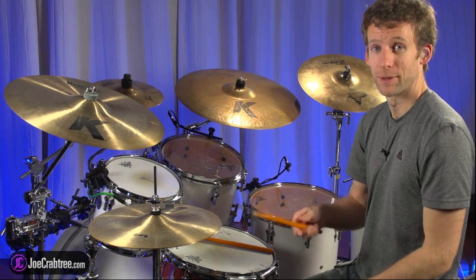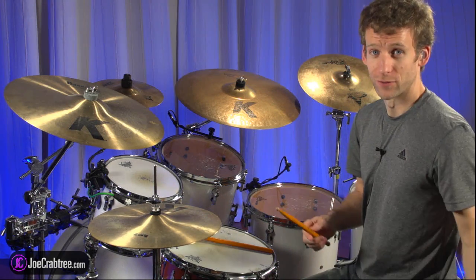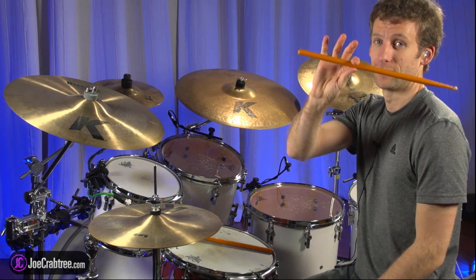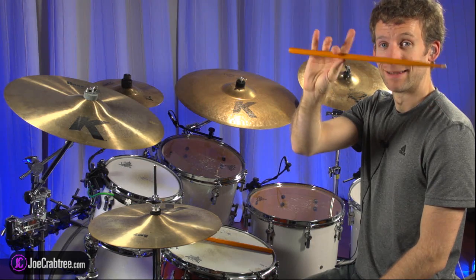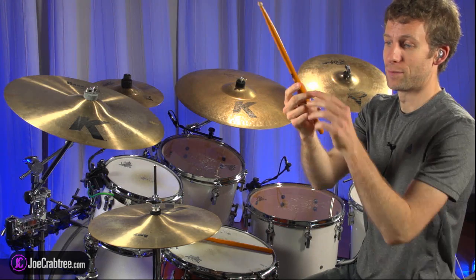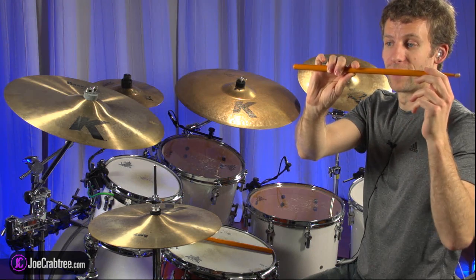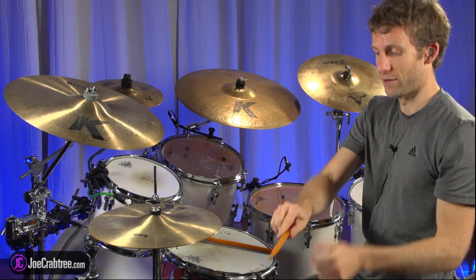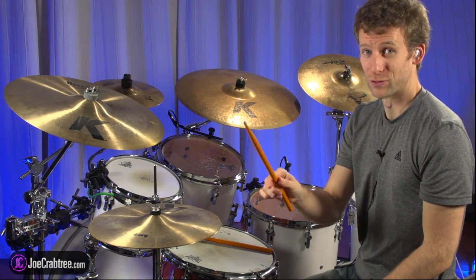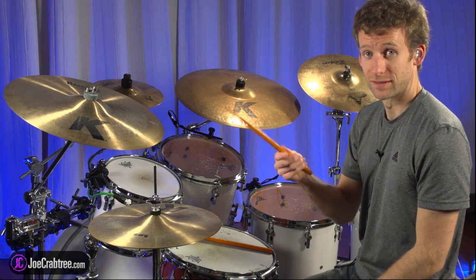I want to talk a little bit about hand technique and attacking the hi-hat. I'm doing other videos on this, so check out joecrabtree.com. But basically, my fulcrum isn't between the thumb and first finger like it once was — it's between the thumb and the middle finger. The stick is almost coming down the middle of my hand so that mainly the fingertips can be on the stick. This way the stick is in more of a straight line with my arm. It feels weird if you haven't played like this — check out my website for hand technique videos.